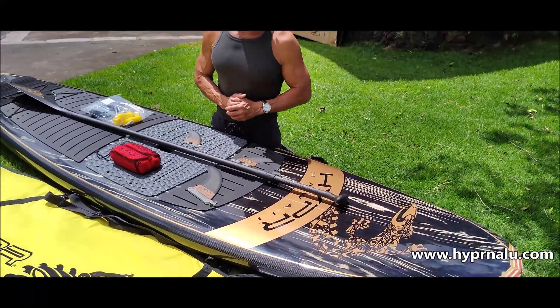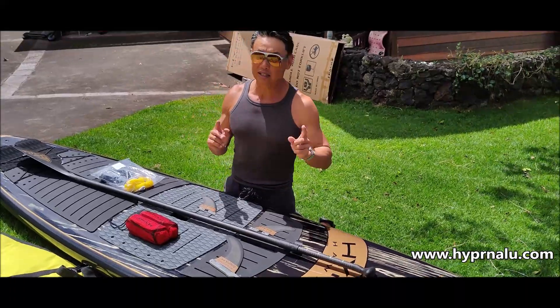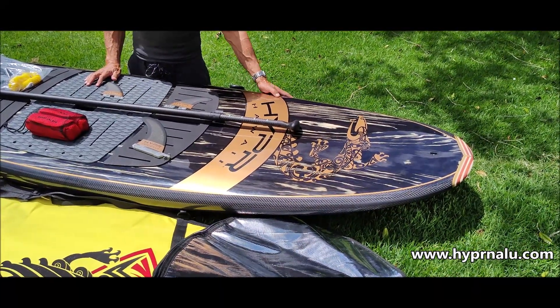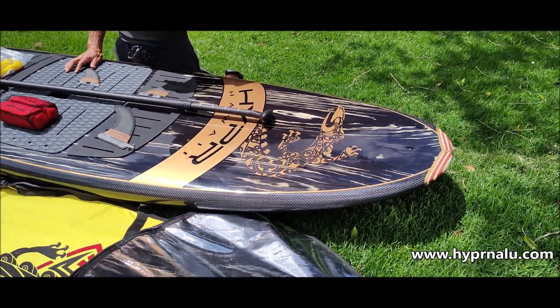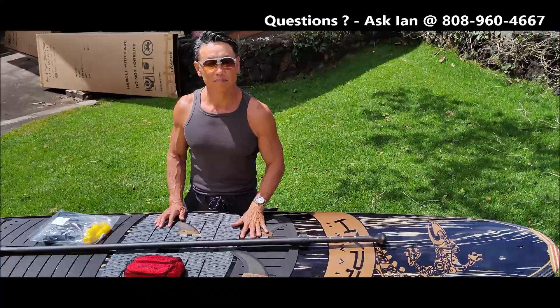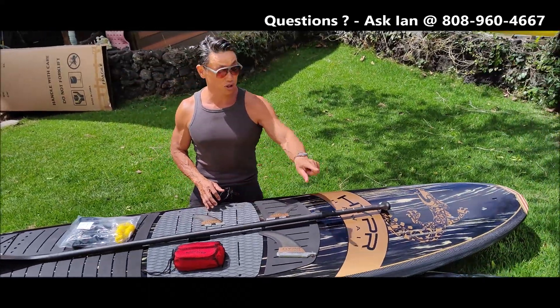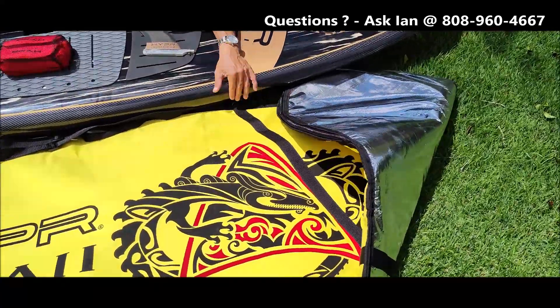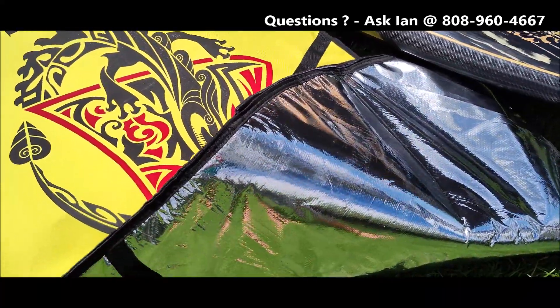It's a super stiff board. I treat this board like a carbon board. It's very dark, so you see this sun — it will heat the skin up. So if you're a good owner, you would use this board bag that we give you.